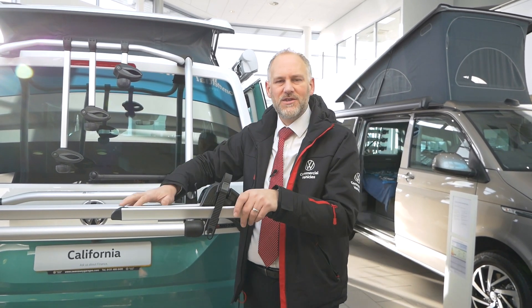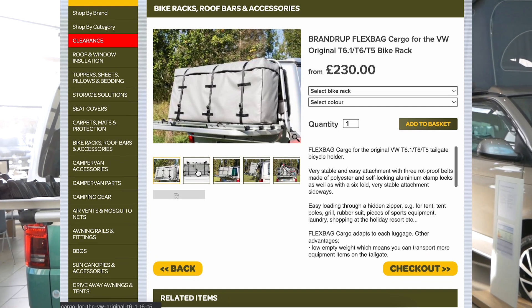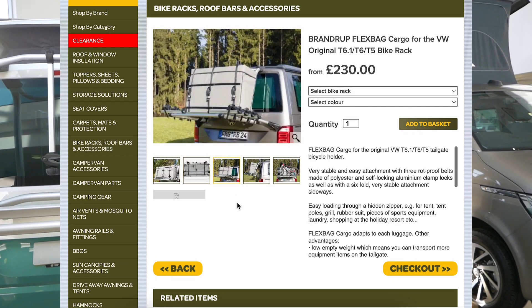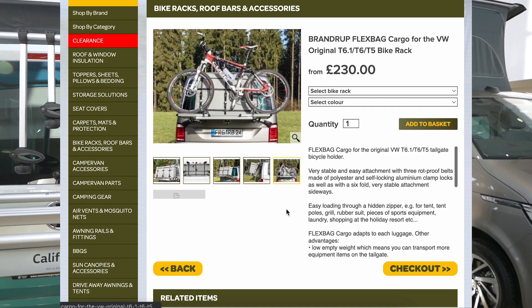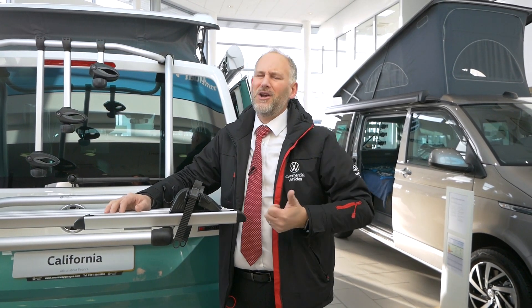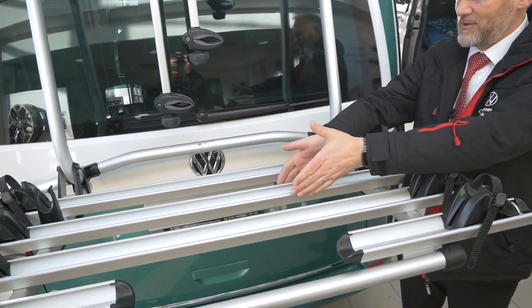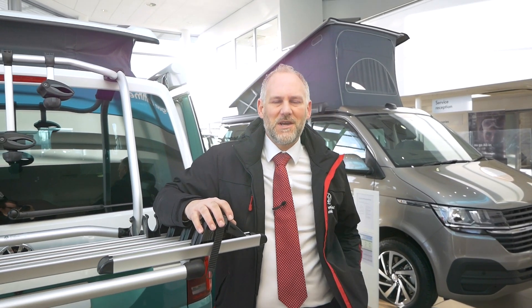Finally, what other uses can you have for a bike rack? There are two things. One: you can get a storage plate — not from Volkswagen, but it is available in the market — which goes on top of the rack with a cover over it. So if you need extra space and you're going away without your bikes, you can get a storage pod that goes on the back and gives you more carrying capacity. The second thing I see loads of people using it for, especially when you're away, is as a towel dryer. Your tea towels and shower towels go nicely over the edge, you put a little peg on, and they get nice and dry in the wind. It saves you having to put a washing line up.